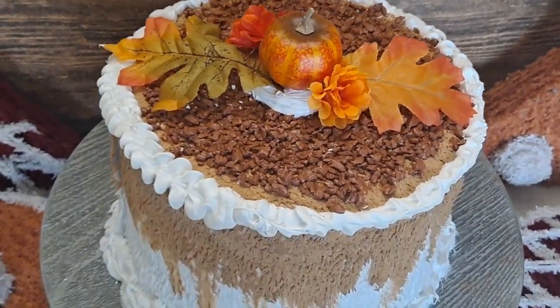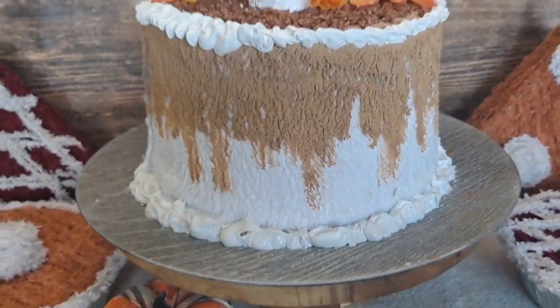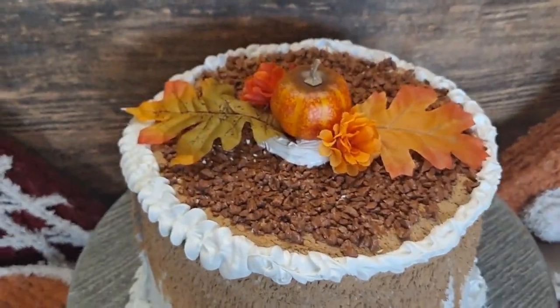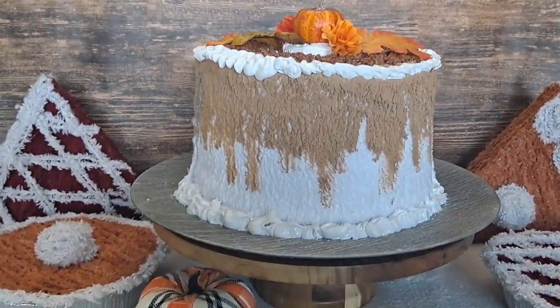It hardened overnight really, really well and I think this will last me the whole fall season. For just a couple of bucks, it is so nice to keep something out of the landfill and instead decorate your home with gorgeous, yummy fall vibes.